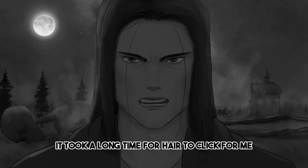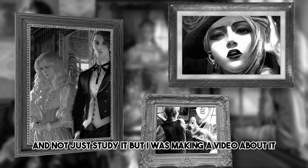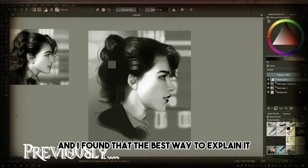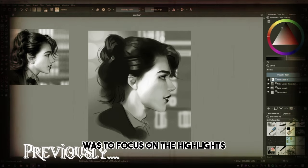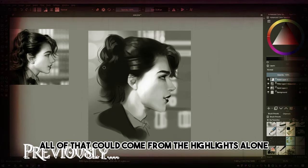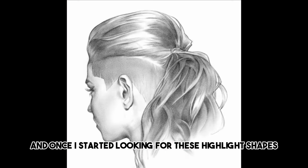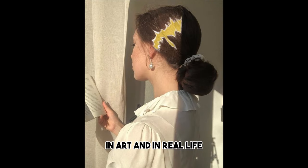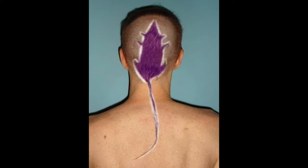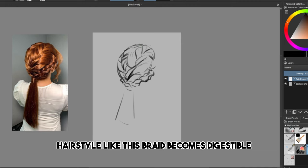It took a long time for hair to click for me. It wasn't until I studied the artwork of Zhang Jing — and not just studied it, but I was making a video about it, so I had to explain what I was doing. And I found that the best way to explain it was to focus on the highlights. Texture, rendering, brushwork, volume, and form — all of that could come from the highlights alone. And once I started looking for these highlight shapes, I started seeing them everywhere, in art and in real life.